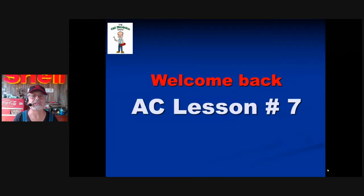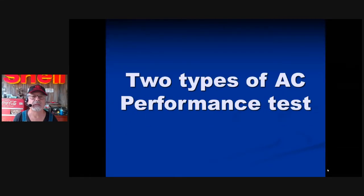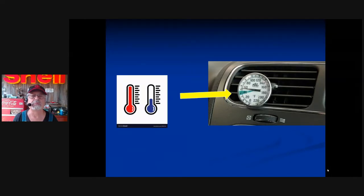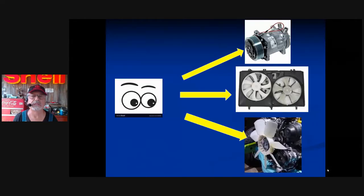Welcome back — AC lesson number seven. We're testing the AC system using pressure readings. Remember, there are two types of AC performance tests. First, you really need a thermometer. You need savvy knowledge — look at certain things, touch certain things, measure certain temperatures, and bring it all together. Visually inspect the clutch several times during the three-minute operation. The clutch should stay on; the AC should stay on until it's nice and cool inside.